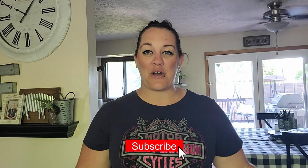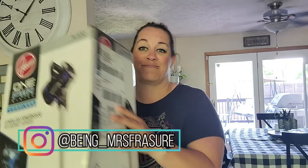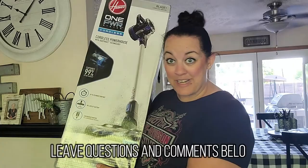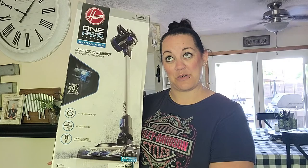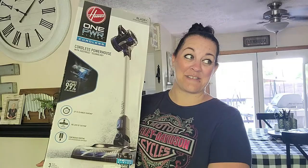Hello guys, welcome back to my channel! I'm Tammy, thank you so much for joining me here today. Make sure you hit that subscribe button before you leave. Today I have a review for you. I ordered this with my own money, so these opinions are completely 100% my own — I'm not sponsored, but Hoover, I've given you a lot of sales, so if you want to sponsor me, I'm not gonna hate you for it.